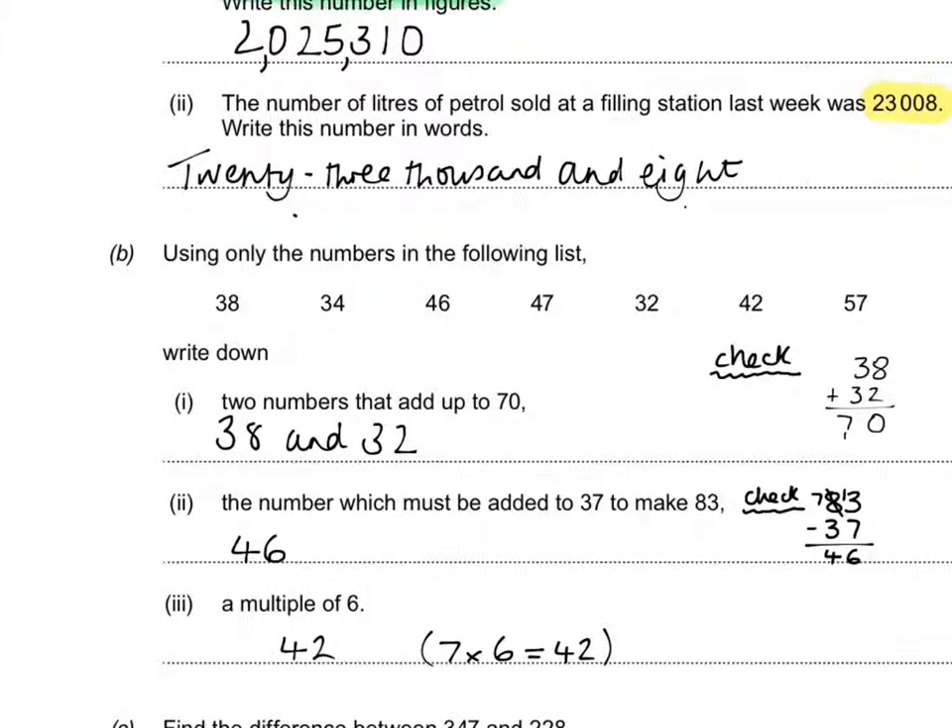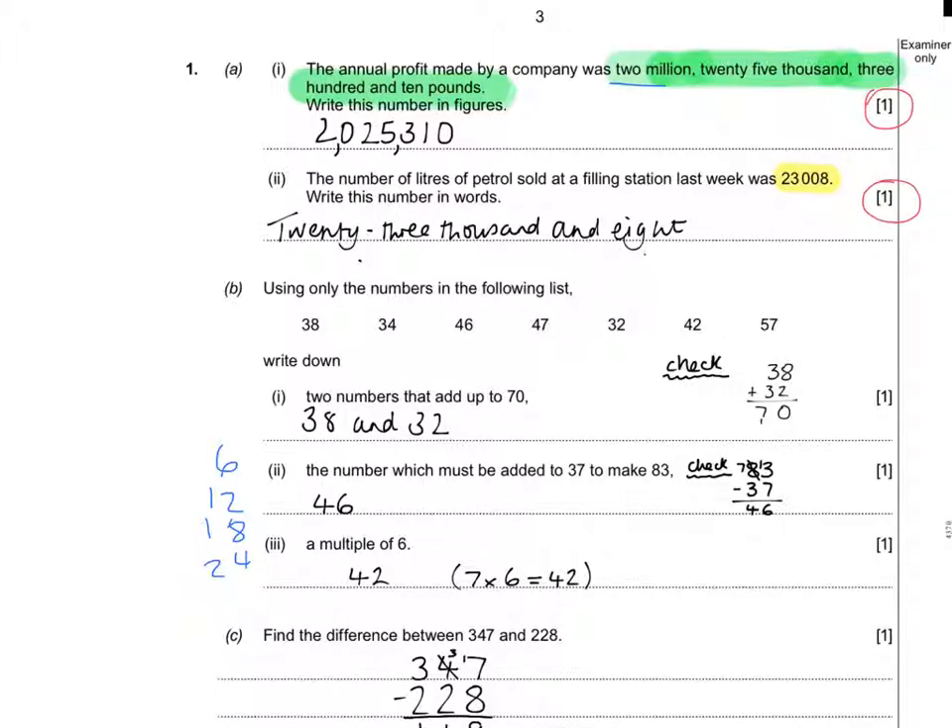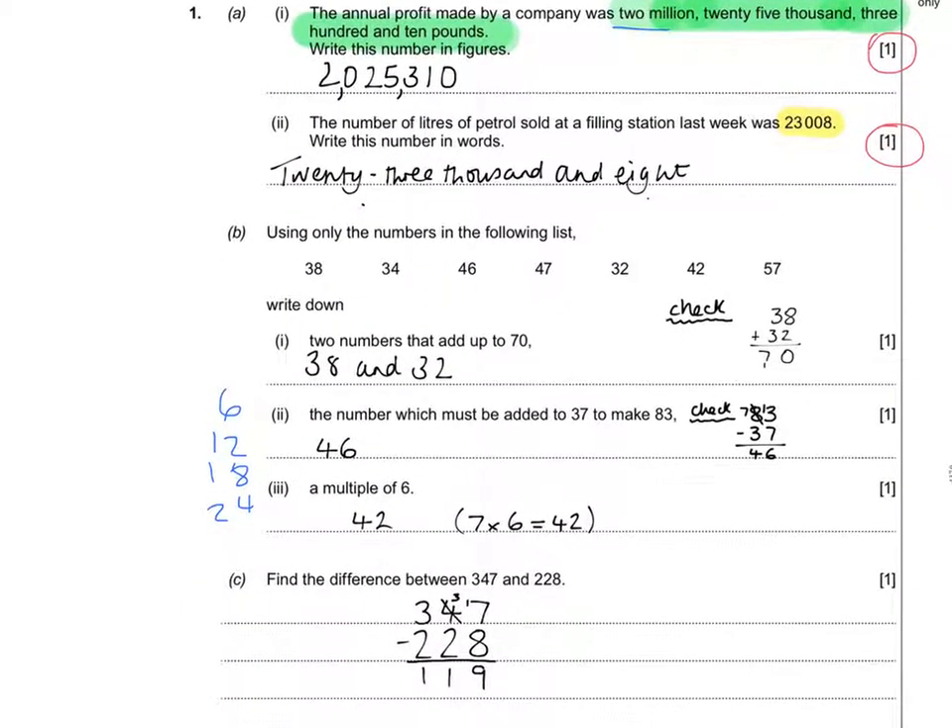A multiple of 6 means something in the six times table — you either know it or you don't. If you need to, write down your six times table to the side: 6, 12, 18, 24, and so on, until you find a number that appears in the list. For the column subtraction, I chose to write it in column form — the question didn't tell me to, but that's part of the technique of answering successfully.